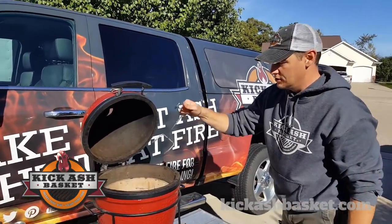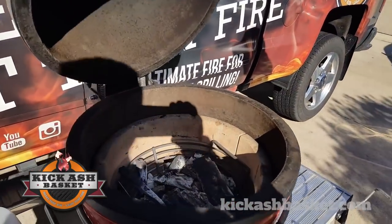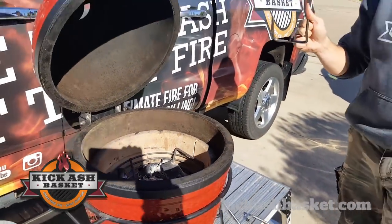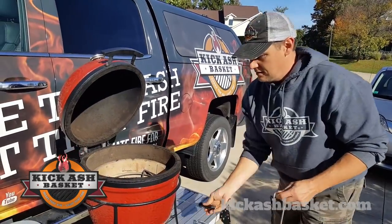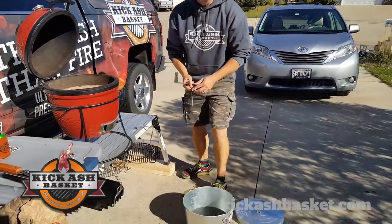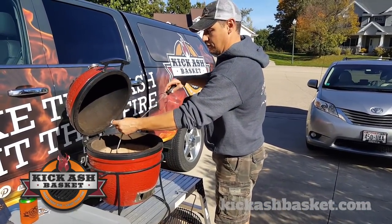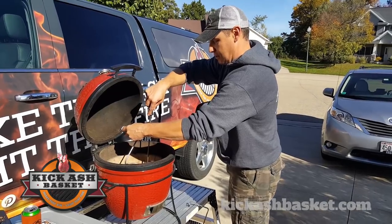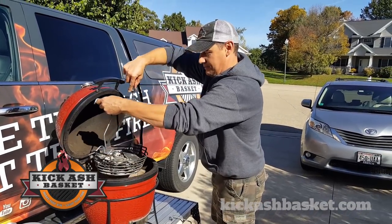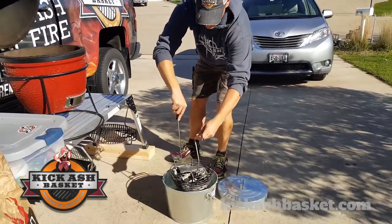I want to cool off the grill. I've got leftover charcoal in there — if I get it out, the grill will cool down a lot quicker. I just happen to have another grate hook in my ash tool and a bucket of water. So I can grab the Joe Jr. Minimax basket, or Joe Jr. basket, and I can lift it out safely. It's nice and sturdy, and I can set that right down in the water.